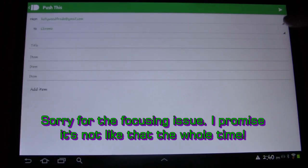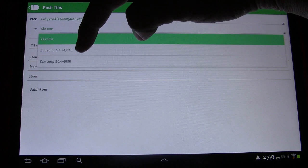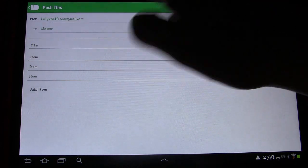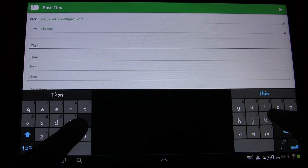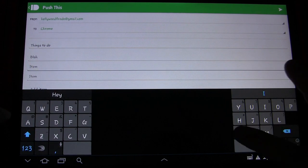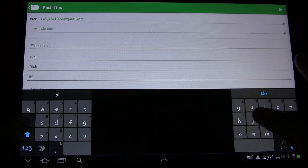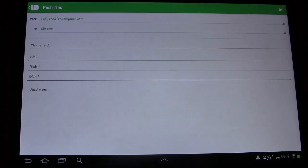Let's start by doing a list. You can see here where you want to send it — you can send it to Chrome or to my phone. Let's send it to Chrome. I'll title it 'Things to Do' and add items: blah, blah one, blah two. You could add more if you want, and then click the Send button to send that on to Chrome.